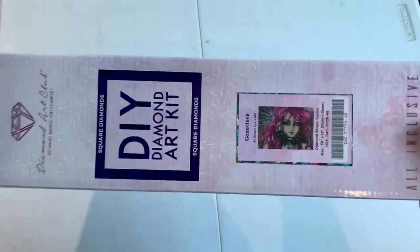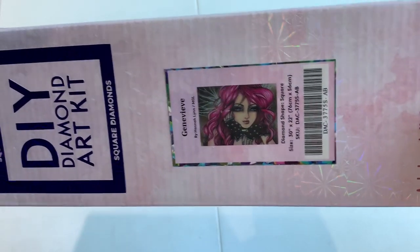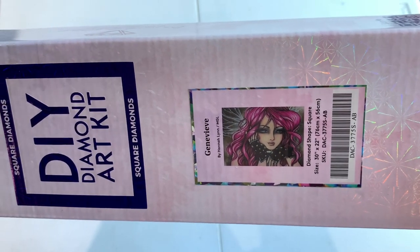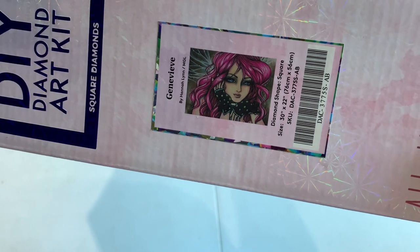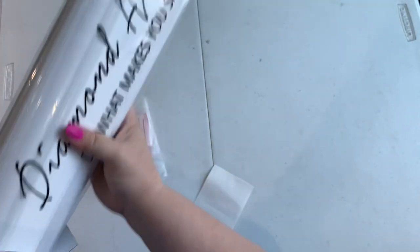I love her. When I saw this one pop up I was like, okay yeah, I gotta have that one — because it's not your typical Hannah Lynn. This one looks like Hannah Lynn grew up, or like Hannah Lynn's girls grew up and are now young women. It's just beautiful. The other reason I wanted to get it is because she's got pink hair and she reminds me of Jem. If you guys grew up in the 80s, you know who Jem and the Holograms are. That's why I got it — she totally reminded me of Jem.